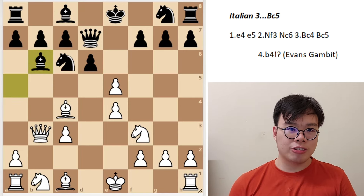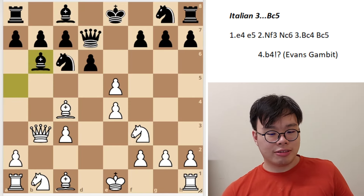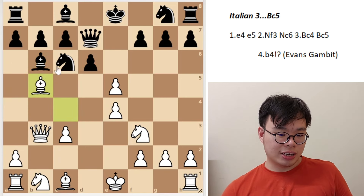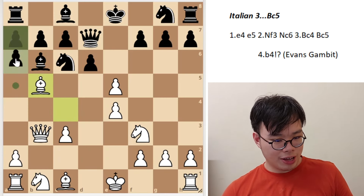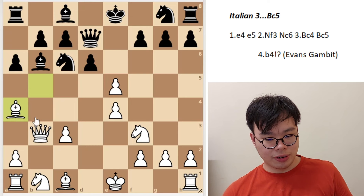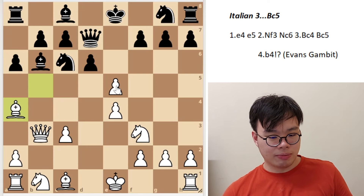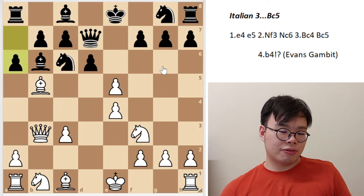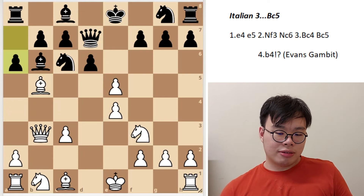After bishop b6, things are by no means conclusive. White still has many ideas — for instance, bishop b5, pinning the knight and stopping knight a5. And if a6, he can drop back to a4, where dxe5 is not possible because we can take back with the knight. Certainly many ways for white to play, and the Evans Gambit is still a fully playable line, although somewhat less dangerous than when it first came out.